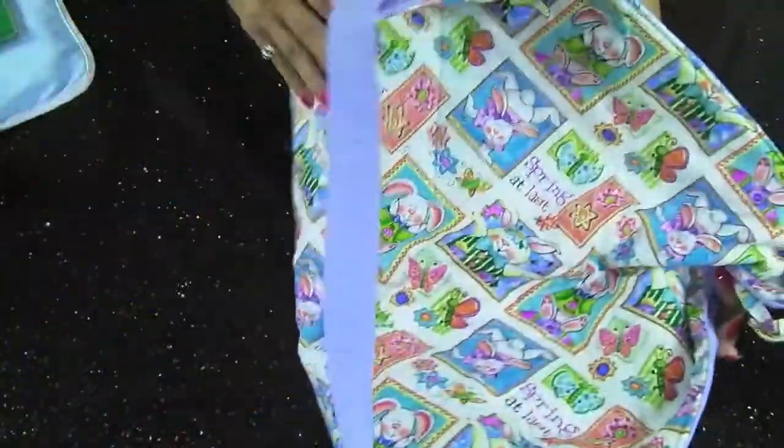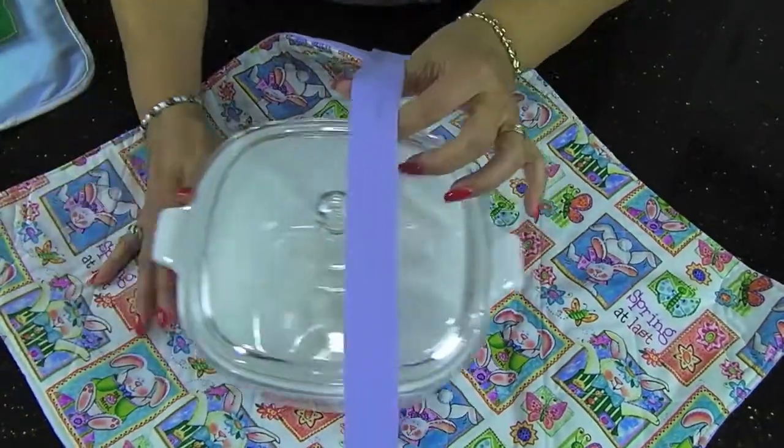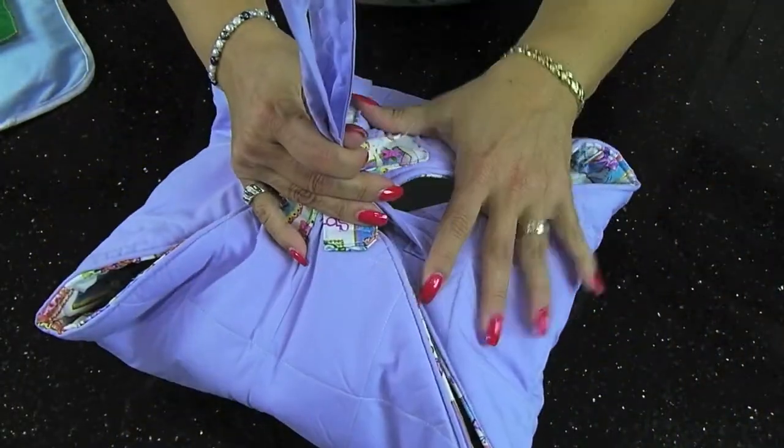If you turn it over, put the themed side in, bring your casserole back and place it in the center, and then pull it through the loops on both sides, pull it up snug, and there you have it.